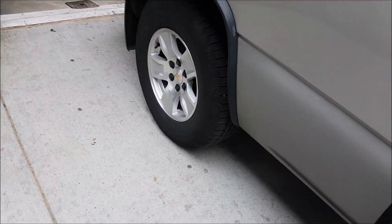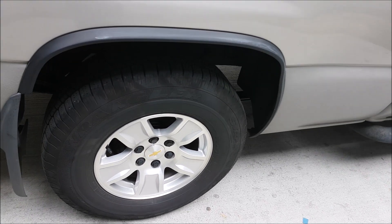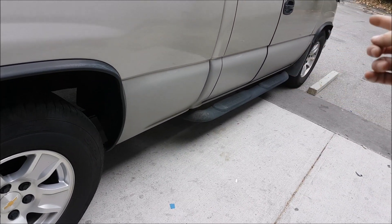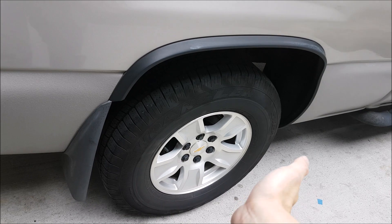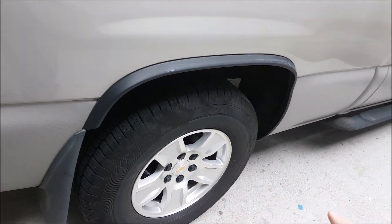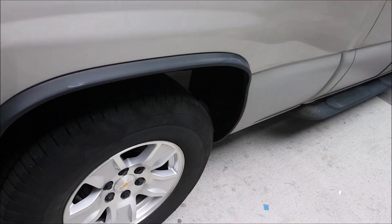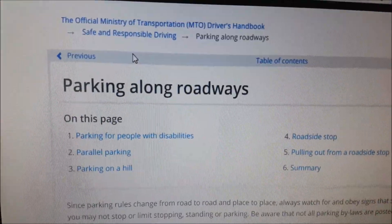This was taught to us in driving school and is set up by the government driver licensing office here in Canada — pretty universal across the world, but correct me if I'm wrong in your area. When facing uphill, the reason you point the wheel away from the curb is so the back part of the front wheel hits the curb. If the wheel is straight and rolling down into the curb, the tire might just ride the curb and the vehicle could keep going down, or it might wreck the wheel.